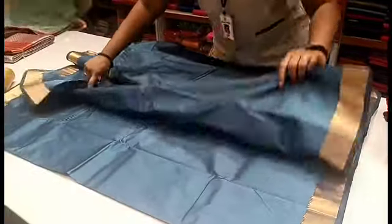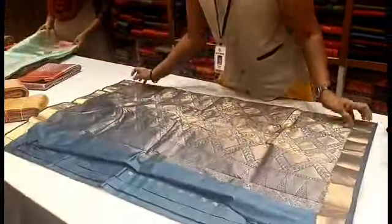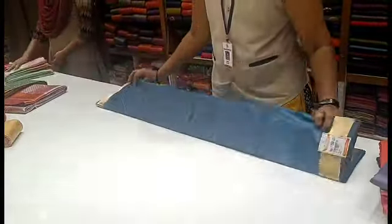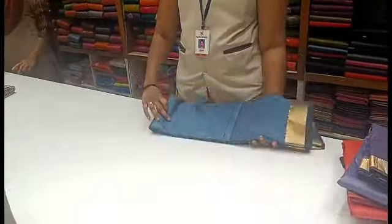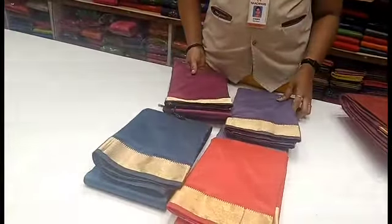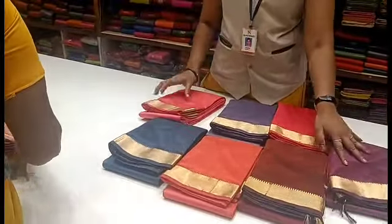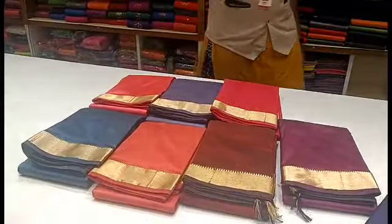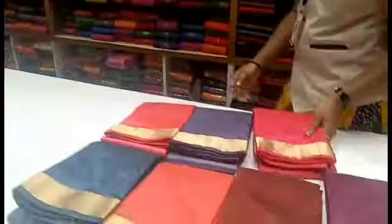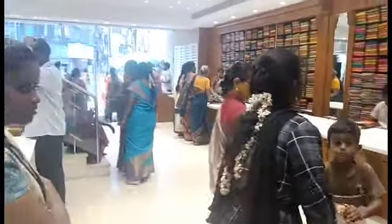If you want to purchase this sari, the WhatsApp number is in the description. You can check the rate from there. You can purchase the collection. See you in the next video. Subscribe to Calical Collections daily. See you next time — bye friends!